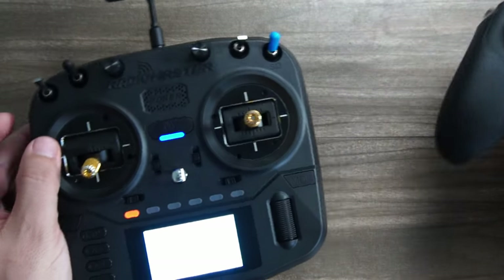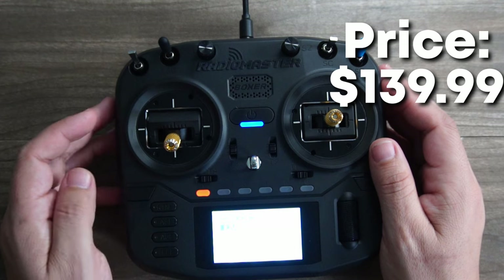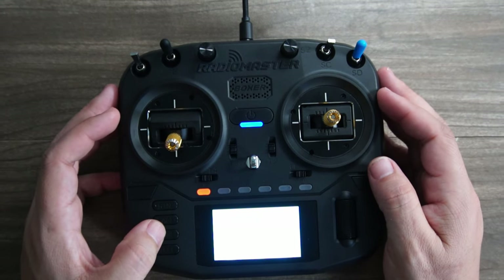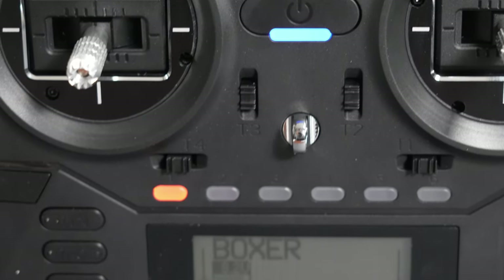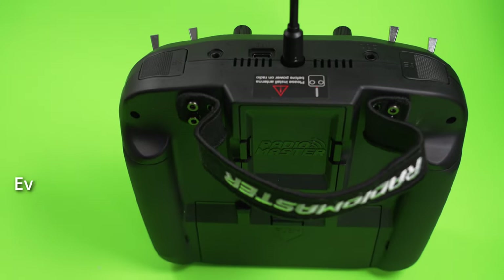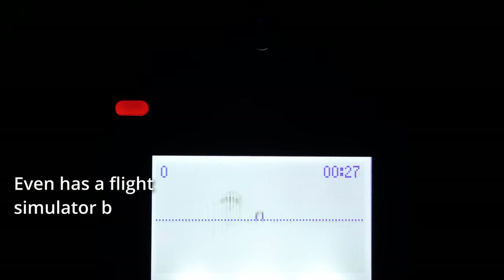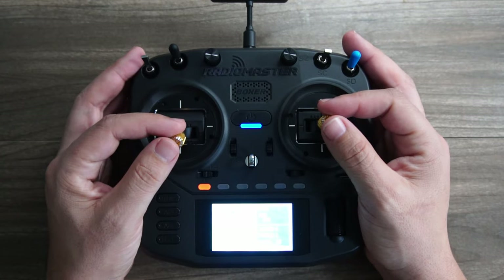The price will be only $139.99, putting it perfectly in the middle between the budget smaller offerings of the TX-12 and the Zorro and the intro pricing of the TX-16S V2. This truly takes the place of the popular FrSky QX7S that offered a full-size experience for a budget price — something that we've been without for the last few years, but now it exists again.